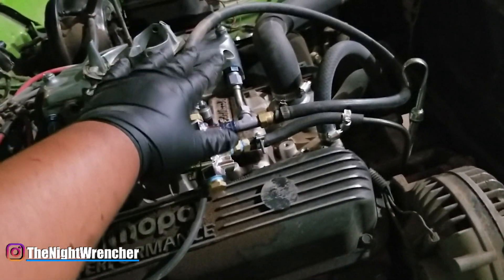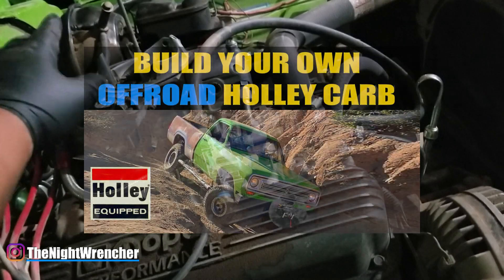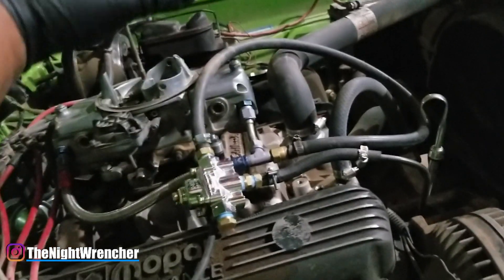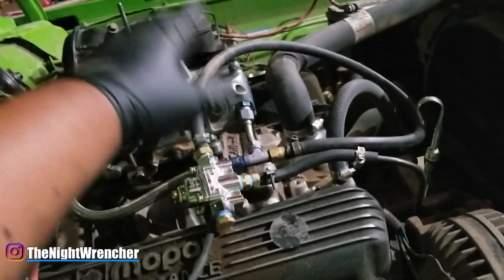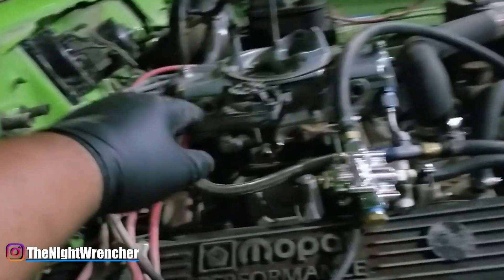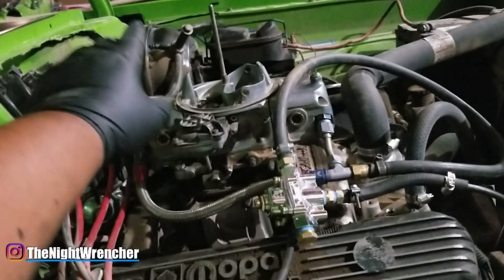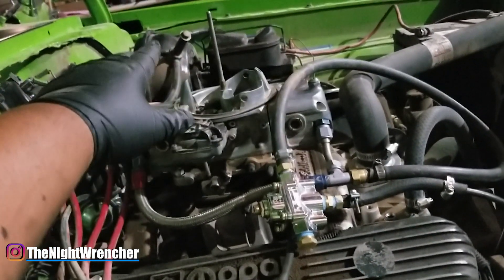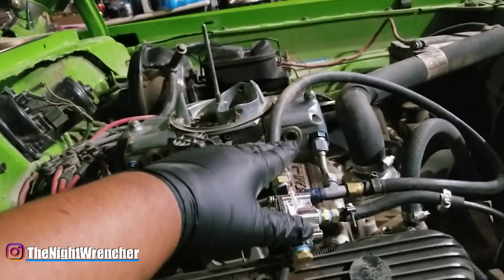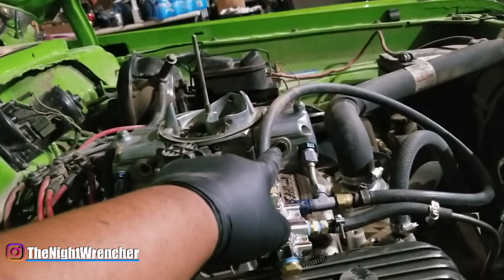I set the floats - if you remember, I did a video on setting up your carburetor for off-road, so I had both front floats set really low. Your float height tends to affect your idle air-fuel ratio dramatically, so you want to have your floats set right where you need them. If you don't have sight plugs, set them so that when your car is idling it's just barely spilling over. If you have sight plugs, set them in the middle of the see-through sight plugs.